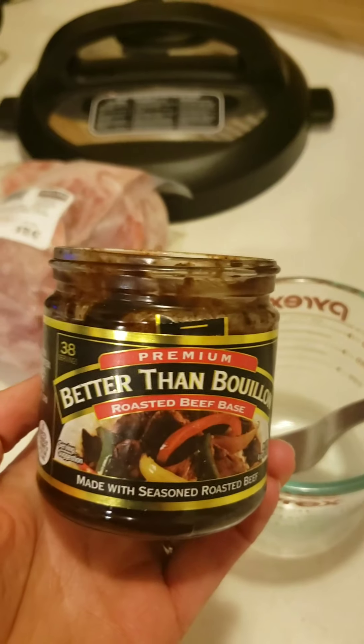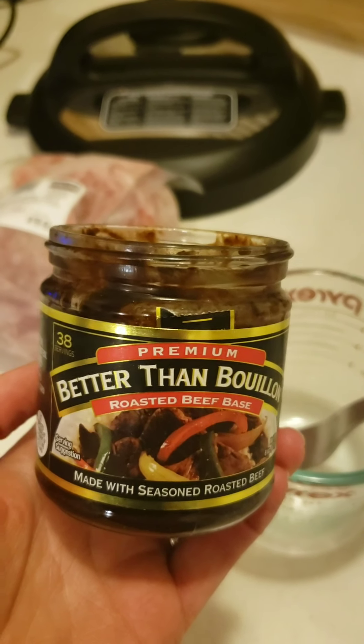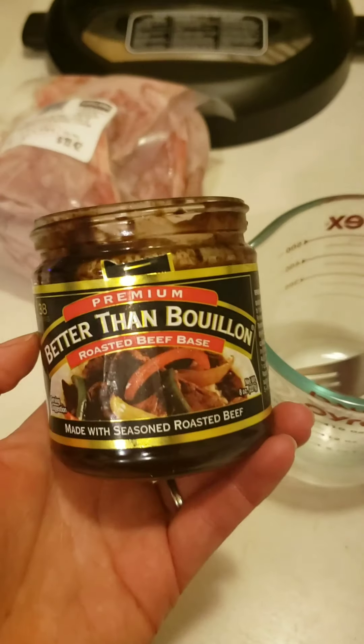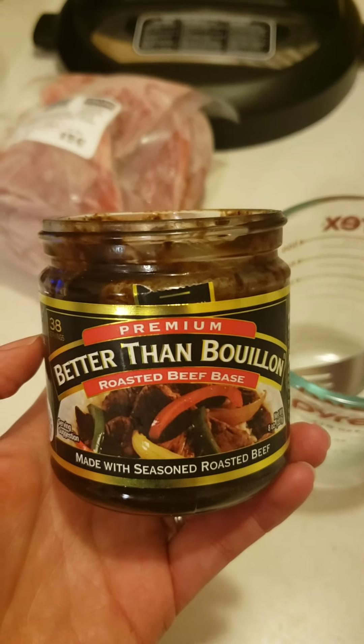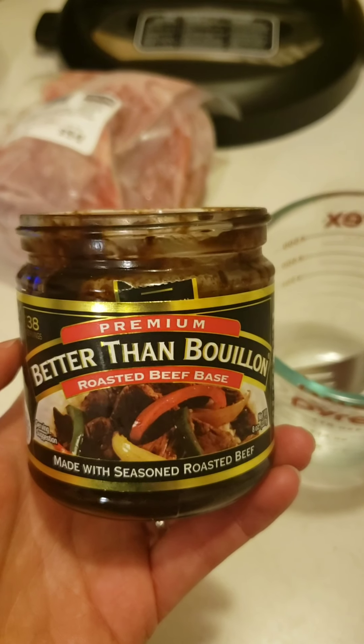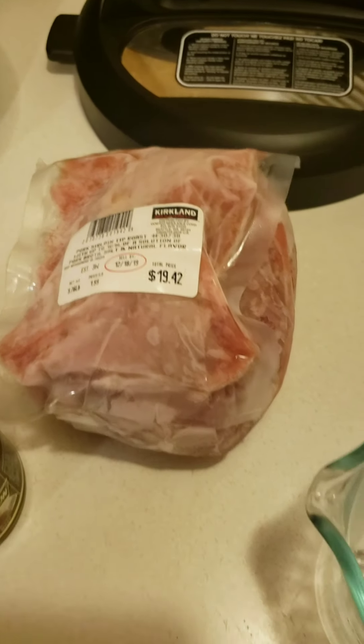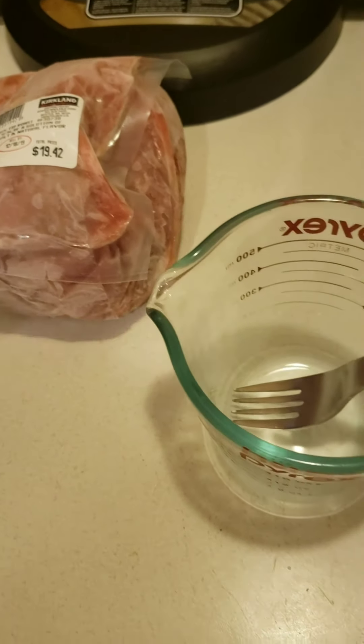First things first, this has quickly become my very best friend. Add a little bit of this to some water — instant broth. In this case, I'm going to add some beef bouillon to my pork to see if that's going to become a good base.